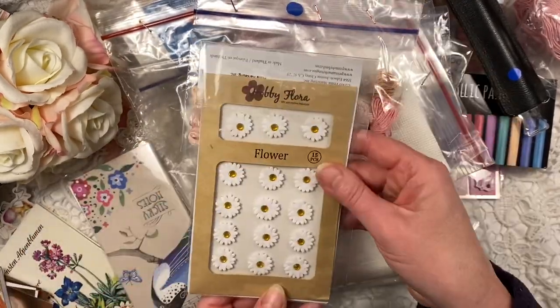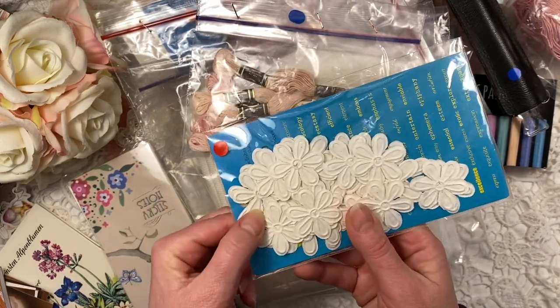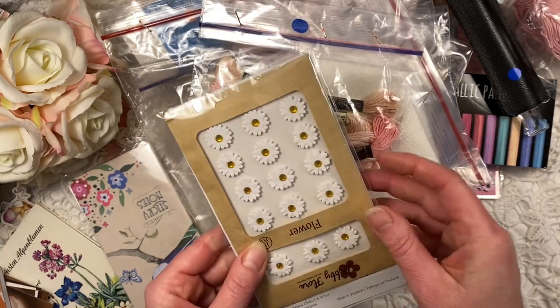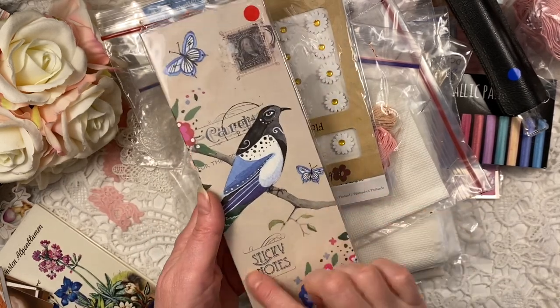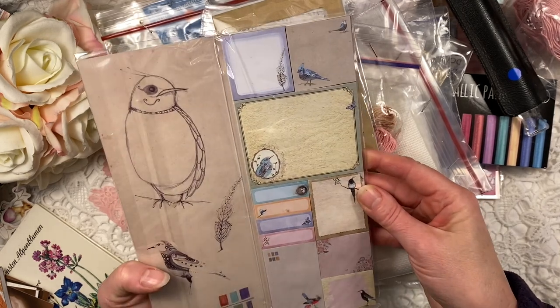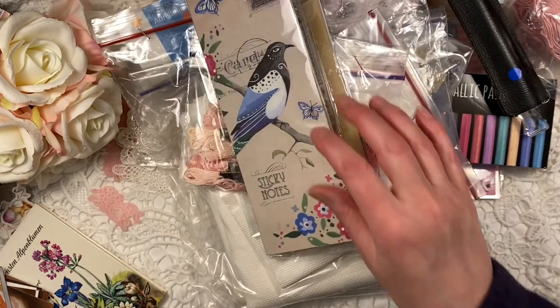Then I got this pack with flowers for 50 cents - these are paper embossed flowers so I thought those are quite special. Then I found this booklet with sticky notes - again red dot, 50 cents, all brand new. I thought these would be lovely to include in journals and paper makes.